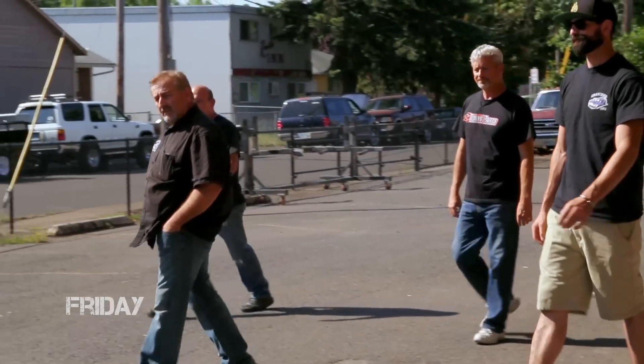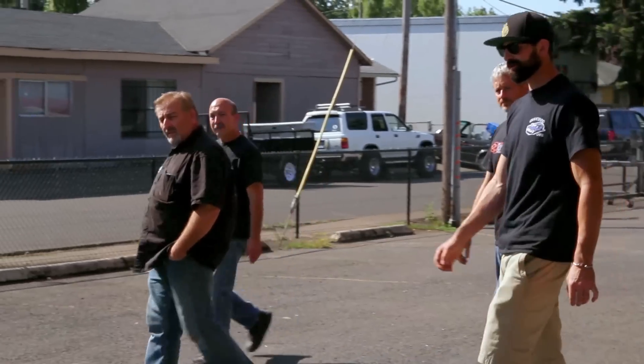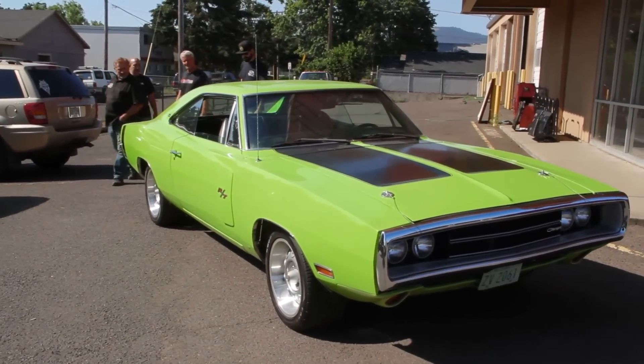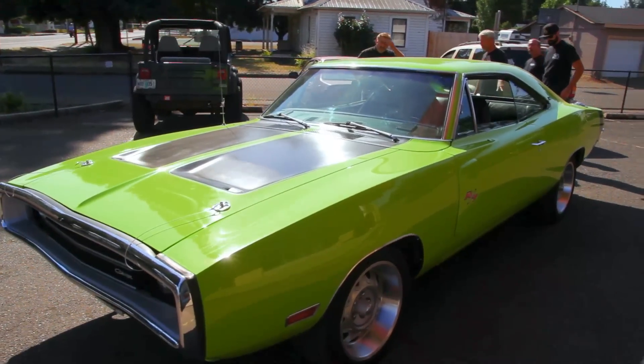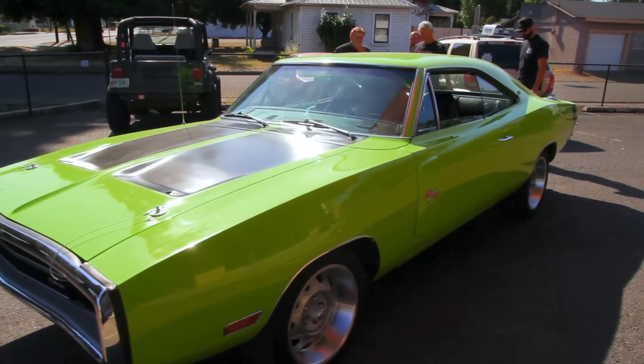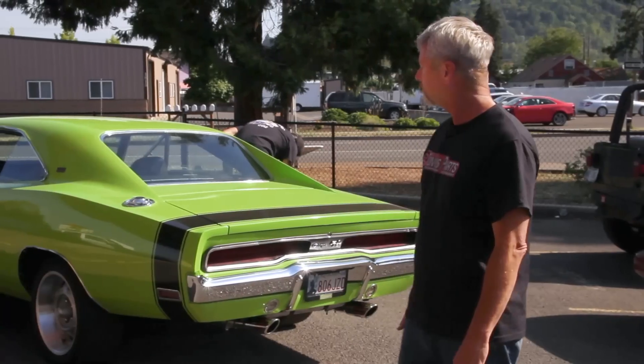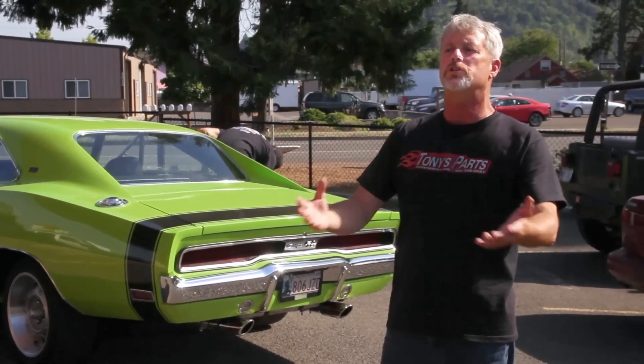Wow, that looks different — a lot better in the sunlight. Looks good outside, detailed up nice. That's actually a nice color out here. The car turned out beautiful. I love that color in the sun — it really shines. What an improvement. It was absolutely rubbish when we got it. Now look at it — now it's absolutely stunning and beautiful. The owner has got to be ecstatic.